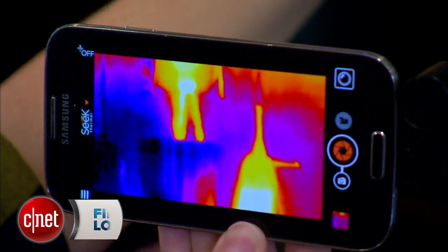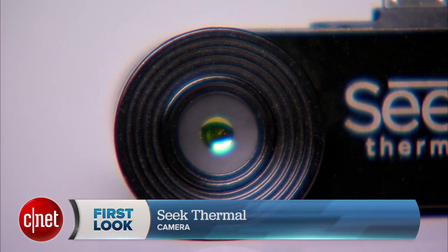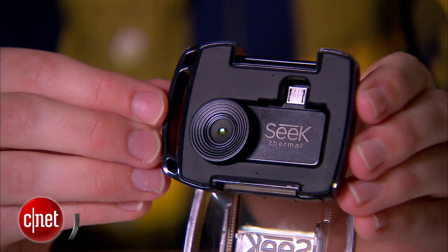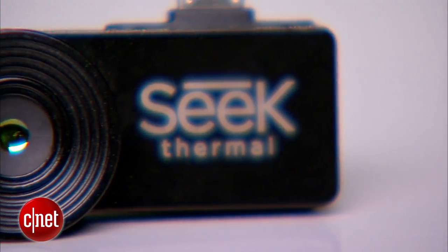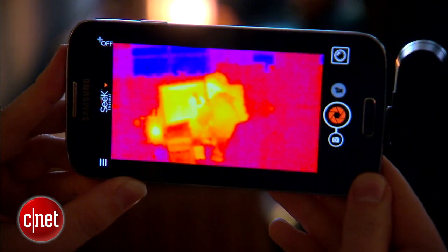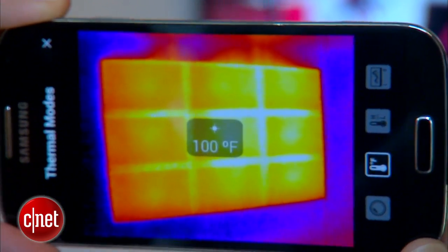Hey there, I'm CNET editor Sarah Mitroff and today I'm taking a first look at the Seek thermal smartphone camera. Want to see the invisible? This tiny thermal infrared camera can do that. Seek uses a special lens and software to capture the infrared waves that everything around you gives off, and it uses those waves to pick up on temperature differences in your environment.